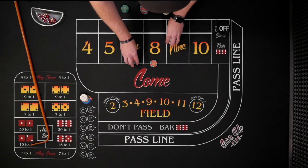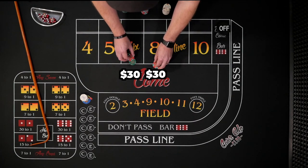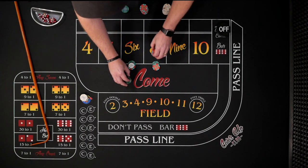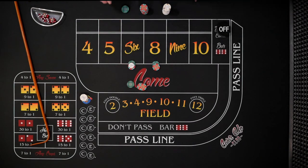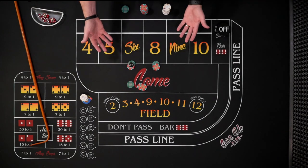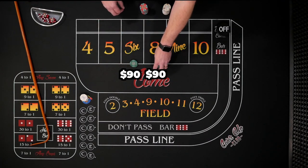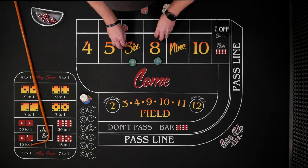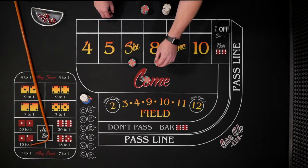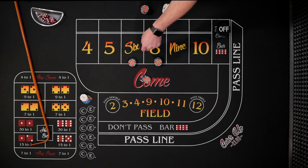If our bets lose — if we roll a seven — the six and eight lose and we increase our bets. The next level is $30 bets on the six and eight, again with bets working. If we hit a six or eight, we get paid $35. Since we lost $24 on the first hand, we still have a profit of $11. Once we hit one, we win that $11, turn bets off, wait for the seven-out, then start back at $12 bets.